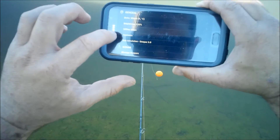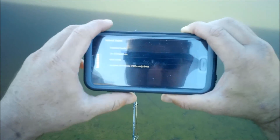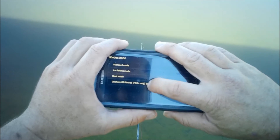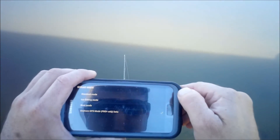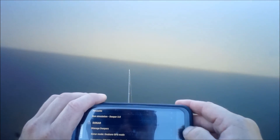I'm going to go into settings, go into Sonar mode and choose Onshore GPS mode, which is Pro Plus only — meaning it's only available with the Deeper Pro Plus model.